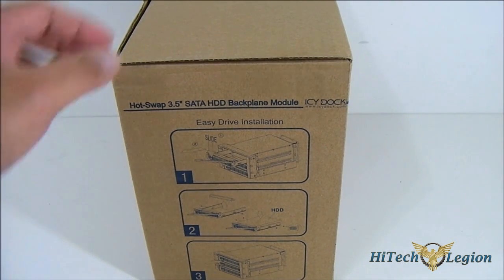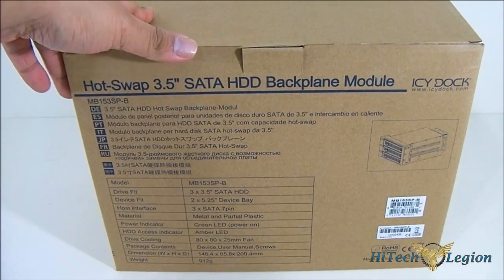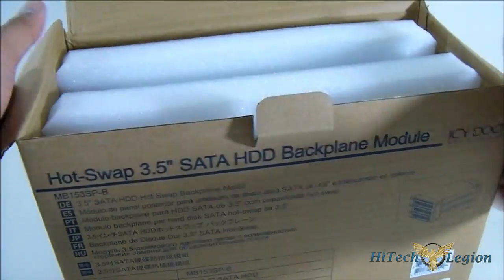Simply put, this converts two of your 5.25 inch external drive bays into three 3.5 inch SATA hard drive bays for hot swapping. Let's open the package and see what we can find inside.